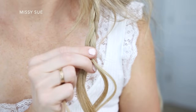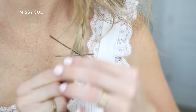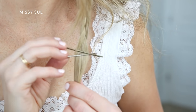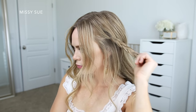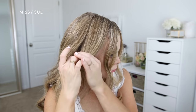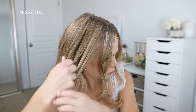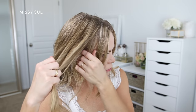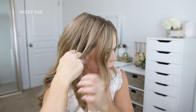Once I've braided the section down to the bottom, I'm just going to slide a couple bobby pins over the ends so it doesn't unravel. Now I'm going to repeat those same steps and create a second braid on the right side. I'm dividing off another section above my right ear, leaving out my bang section and a little hair above my ear to cover it.